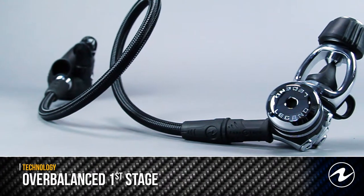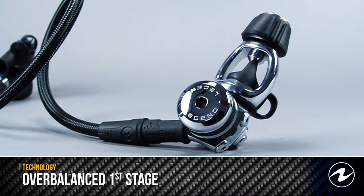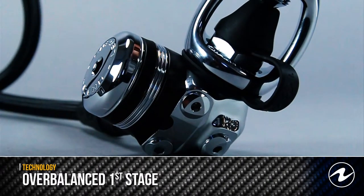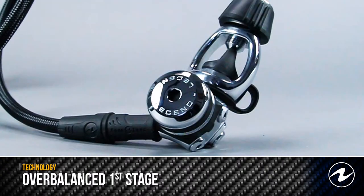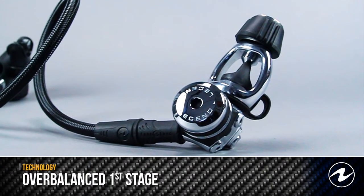The overbalance first stage is a unique feature which uses two diaphragms in tandem to provide a boost in air pressure running through the hose. This results in unprecedented performance, responsiveness, and ease of breathing. Don't be fooled by others' claims — this feature is not found in piston style regulators. If you want the performance provided by overbalancing, insist on Aqualung regulators.